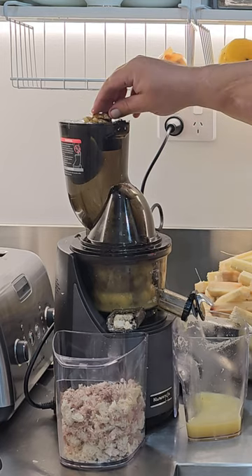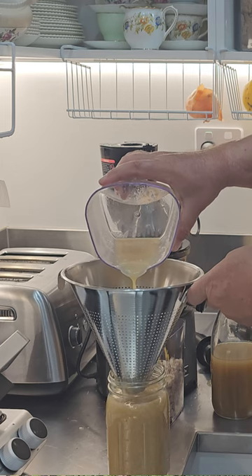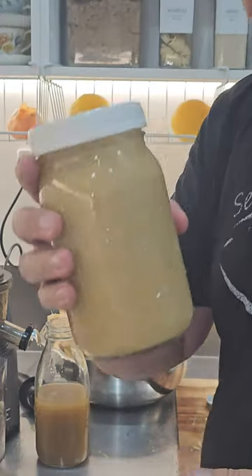Add it with maybe a bit of ginger and some lemon, which we both grow as well, and we'll see how it tastes. Sugarcane juice, ginger and lemon. That's really delicious.